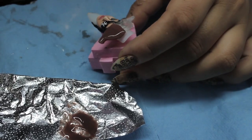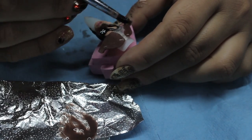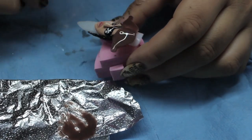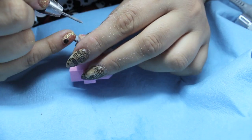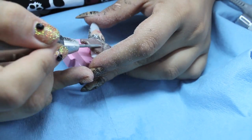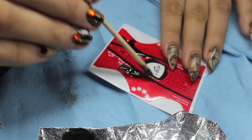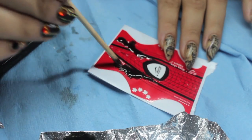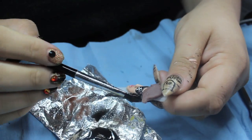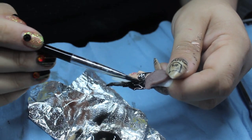I made a base for the hat using clear gel. I mixed some brown gel polish into the clear sculptor to build up the rest of the shape, and once again used my e-file to carve in the details. On a nail form, I sculpted two platforms to use to build the hair on. I glued them to the side of the nail and used the black sculpting gel to build up the rest of the hair.